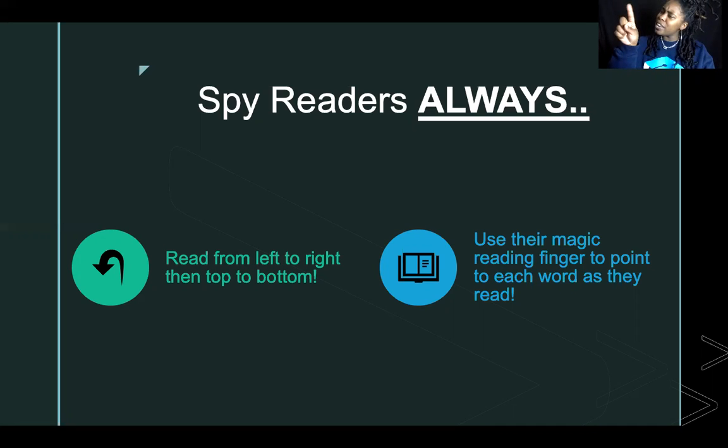What else can our magic reading finger help us do? It can help us count each word in the sentences as we read. You are super great — this magic reading finger does a lot, doesn't it? Give your magic reading finger a hug and say 'thank you.' Are we ready to read? Get your readers ready, get your brains ready, get your reading finger ready. Let's begin!